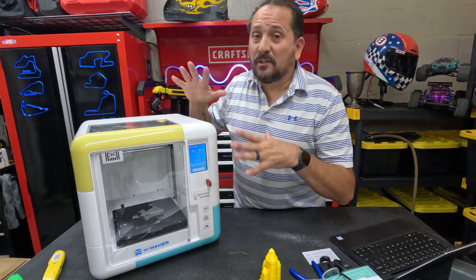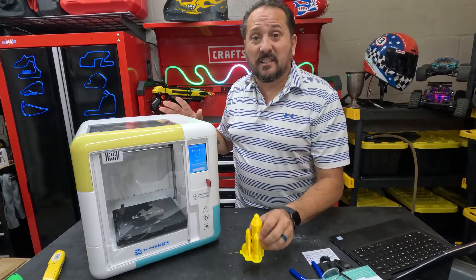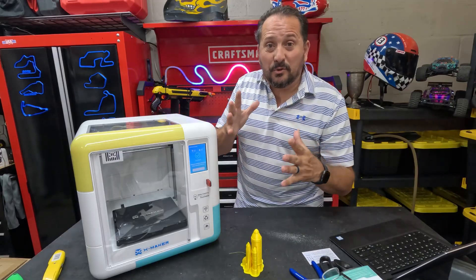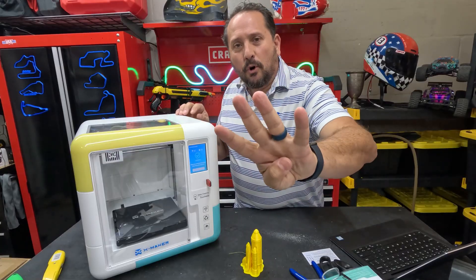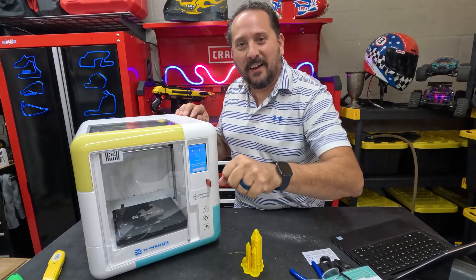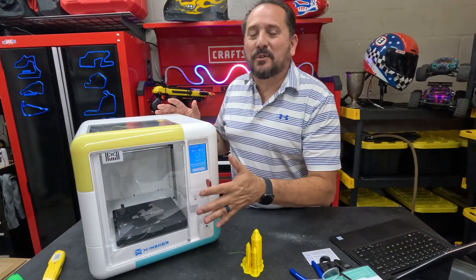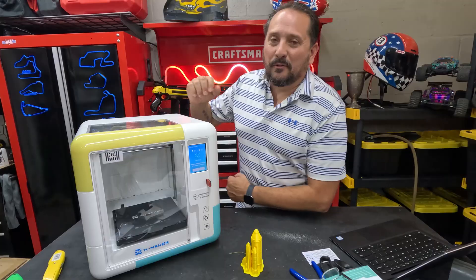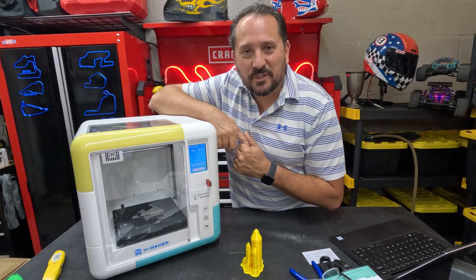If you're looking for a starter 3D printer to print small objects like this, it even comes with the software to build your own things — super cool. This is definitely a 4.5 out of 5 on the Doug score. I want to give it a full 5, but I really don't like this screen — but that wouldn't stop me from using it or getting it. I hope this was helpful. We'll see you next time.